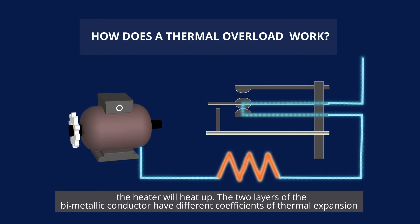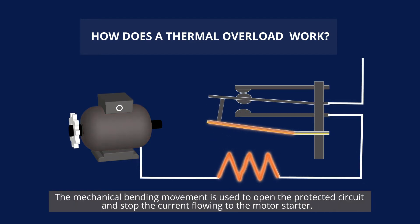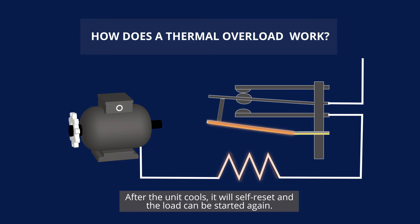The two layers of the bi-metallic conductor have different coefficients of thermal expansion, so as the strip heats it starts to bend due to one of the layers expanding faster than the other. This mechanical bending movement is used to open the protected circuit and stop the current flowing to the motor starter.